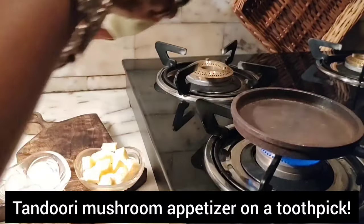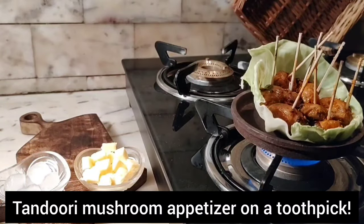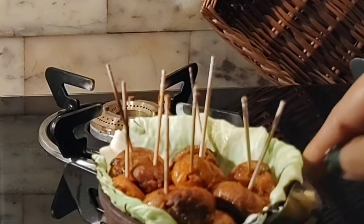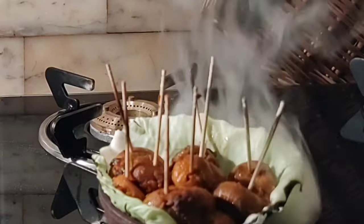When the plate is lightly smoking, it is ready to use. Now switch off the gas and place well chilled butter cubes to the sides of the plate. Frozen butter takes longer to melt, and as a result it produces more smoke.